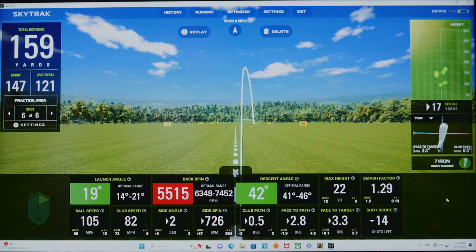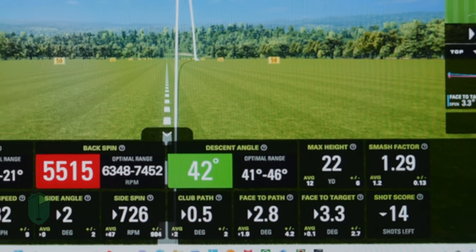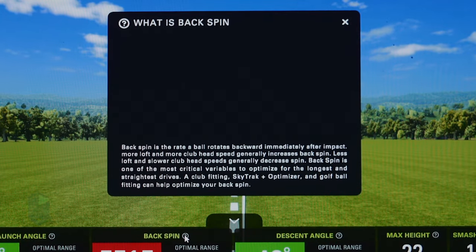All the other data — you can look at launch angle, backspin, descent angle — and it has these optimal ranges showing where you want to be. So my launch angle is 19 degrees and I need to be between 14 and 21. Backspin and descent angle help you train more than the regular SkyTrack would. For new golfers out there, these question marks you can click on will pop up one of their experts, Nick from Golf Tech, with a small video and paragraph about what the data means for you and your swing. It helps you just become a better golfer.